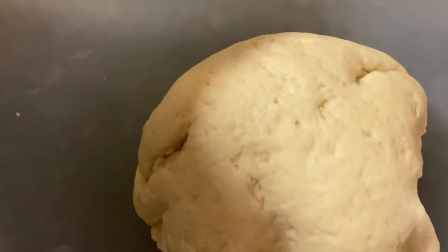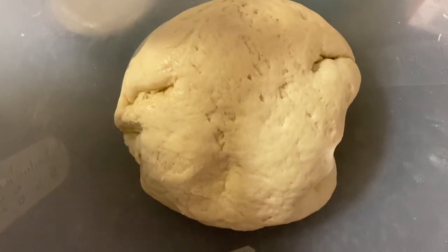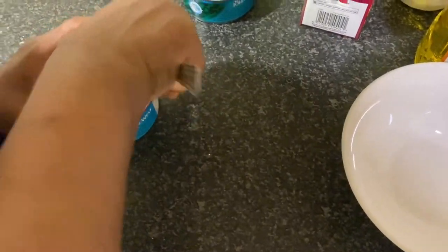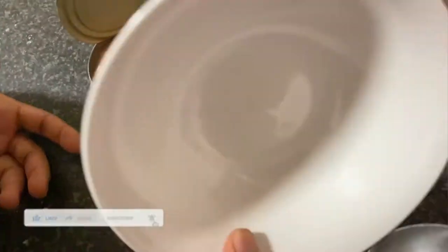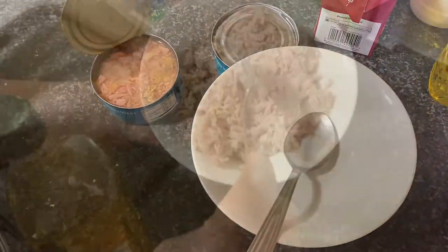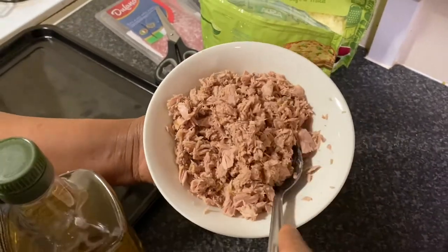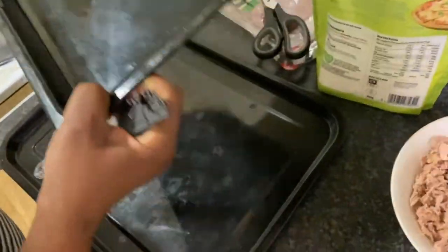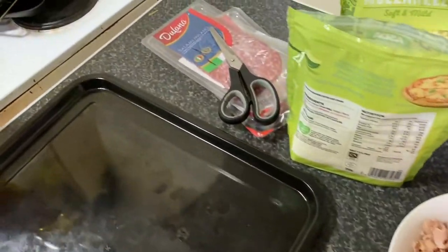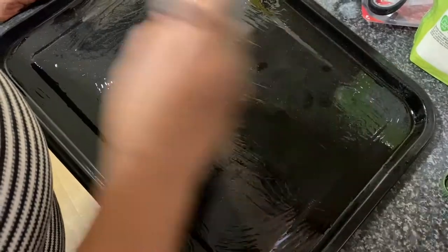I'm going to leave the dough for about five to ten minutes — you can leave it as long as you wish, but I don't have much time as I'll be going to work. The flour is already rising. My tuna has been opened and I've drained the water out — this is it. Now I'm going to brush my two trays — because I'll be making two pizzas — with a little drop of oil. The reason for oiling the tray is so the pizza doesn't stick.